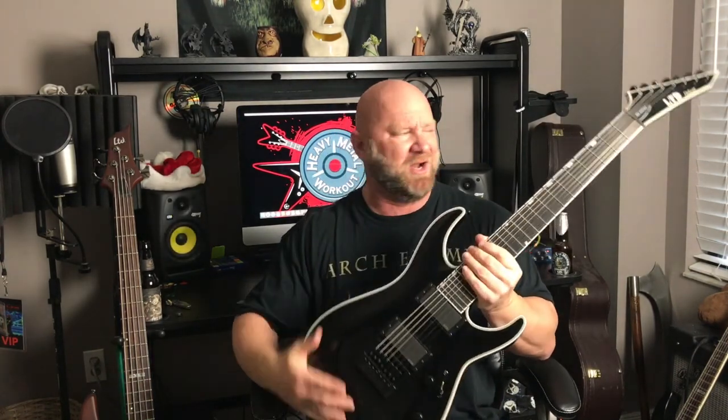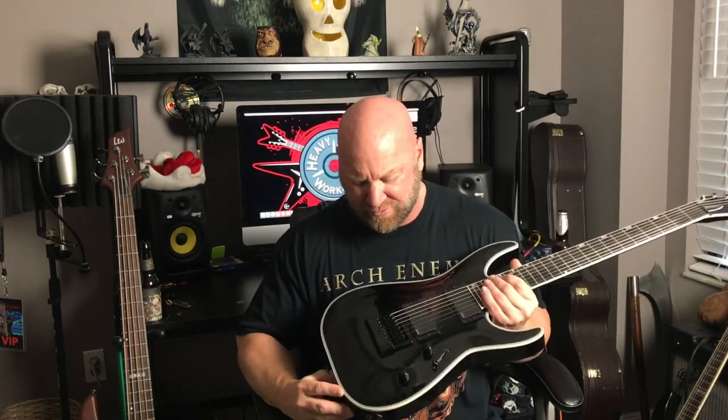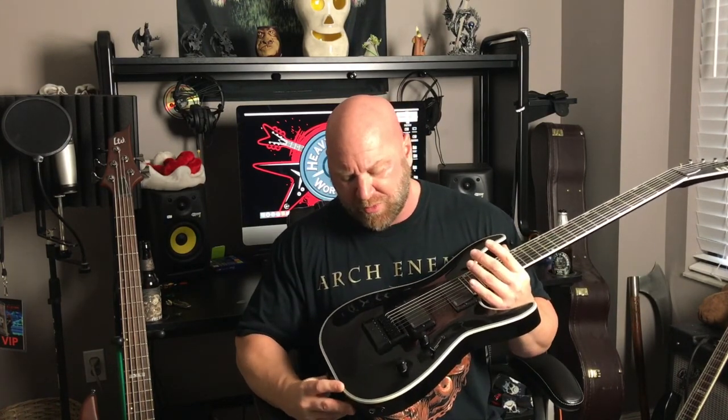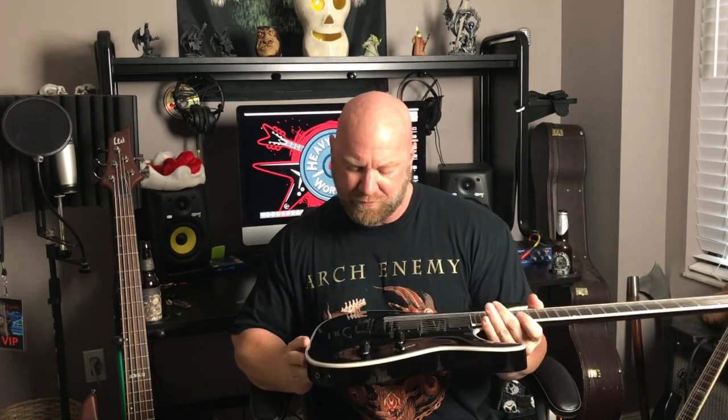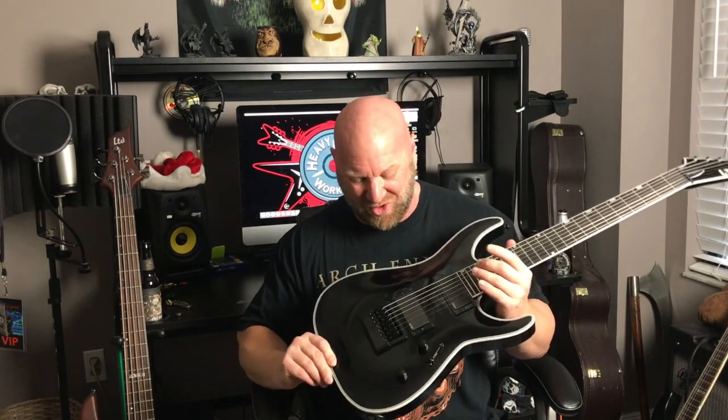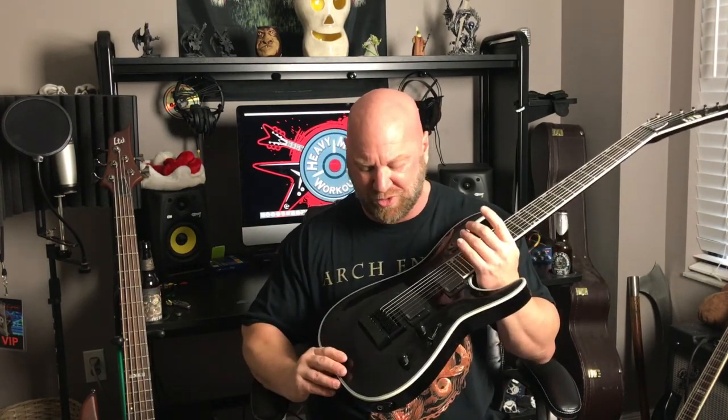Now I want to move on to the EverTune Bridge because that's really the highlight. Everything else about this guitar is very similar to what I was already used to with my M1000 Deluxe — the MH1007 had pretty much the same specs, the same brand of pickups, that sort of thing, and it was built for metal. But the key selling point for me was the EverTune Bridge. This thing is cool because this guitar stays in tune — it's awesome. It's really hard to get it out of tune with this bridge.